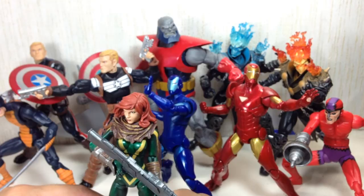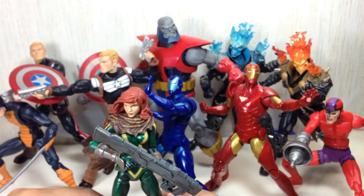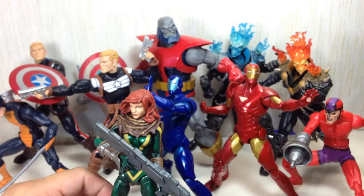If you read up on it — Cable coming in to save Hope from Bishop — I think it started with a future storyline and then Messiah Wars, or Messiah Complex. It's a whole several arcs — four different arcs — and then she even led a team on her own.